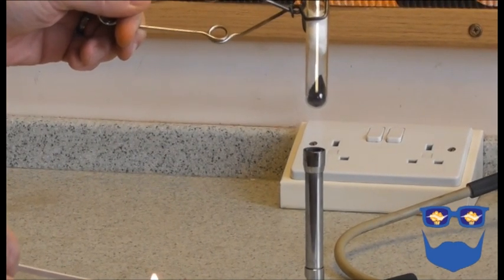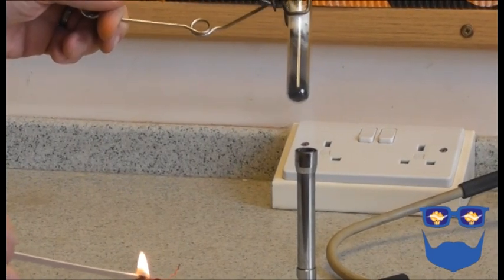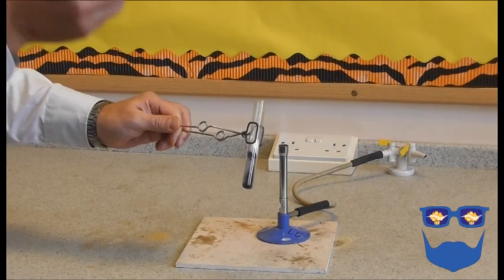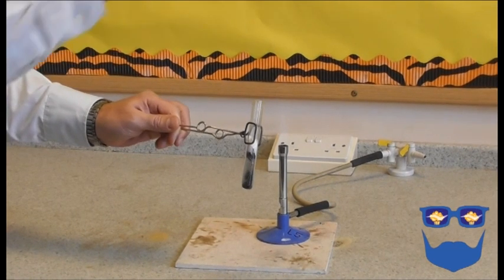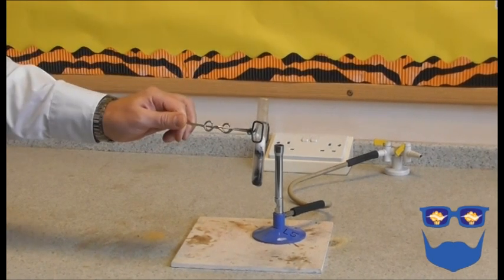Three things need to happen at the same time. First, the student with the splint blows it out, leaving a glowing splint. Two, the test tube is removed from the flame. And three, the glowing splint is inserted into the top of the test tube.